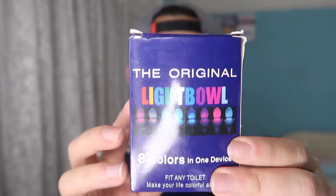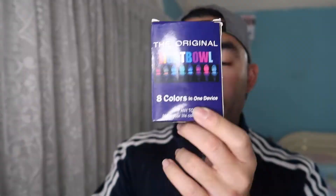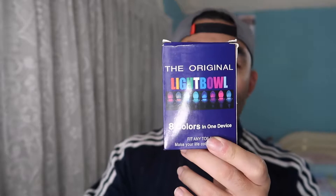Hey G-Squad, welcome back to another episode of Is It Worth It? For today's episode, we got this cool amazing product right here in my hand. Pretty much what it is, it's a night light that you can use for your toilet bowl to kind of light up the actual toilet bowl itself.